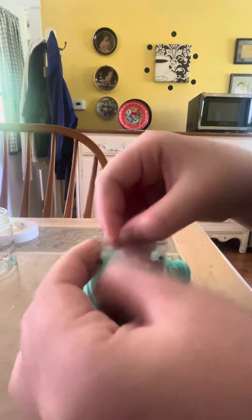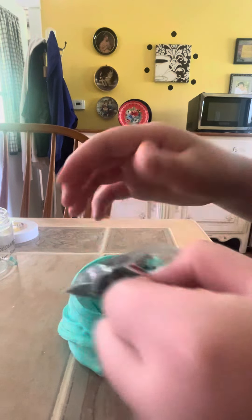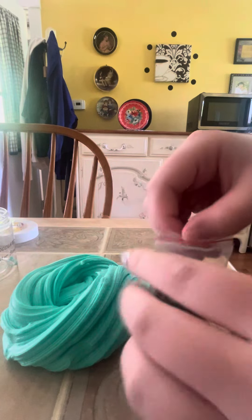Let's add the little charms on. In the video we have chocolate foam beads — they're squishy. I thought they were going to be like clay or something, but they're not, sadly. Let's add them into the slime.